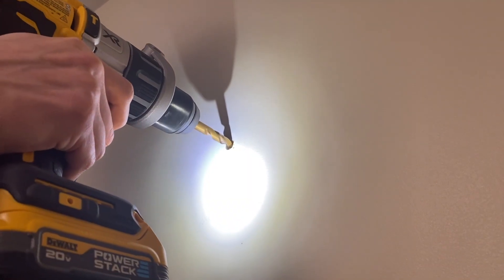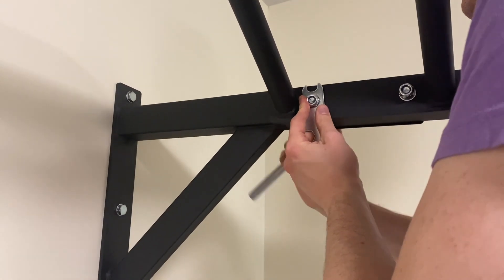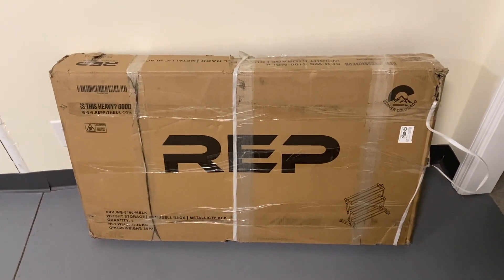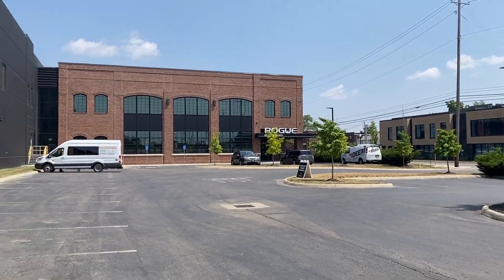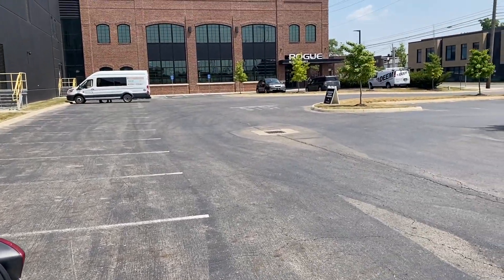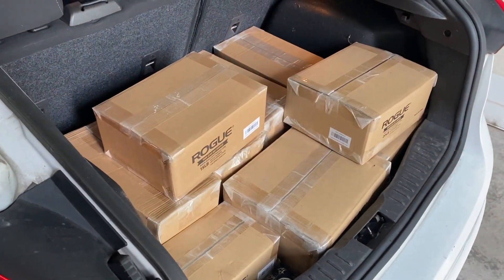If you're interested, I'll include the link for the specific elliptical in the description below. Today the dumbbell rack came in — we're going to pick up the dumbbells in a few days but we're going to put this together to start, right over here where we have some space. I'm currently at Rogue Fitness here at curbside pickup waiting for our new weights for the workout room. We have a ton of weights, and if you think this is all — you're wrong, because there's a lot more back here as well. So excited to get these weights in the workout room!